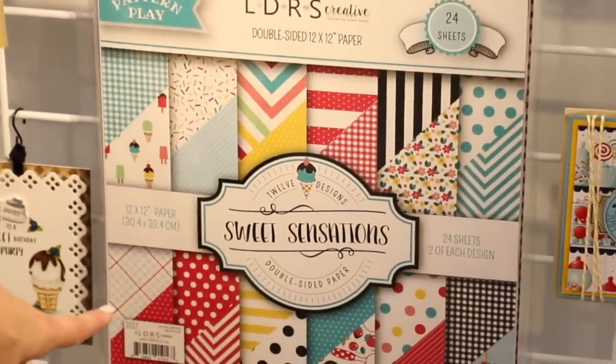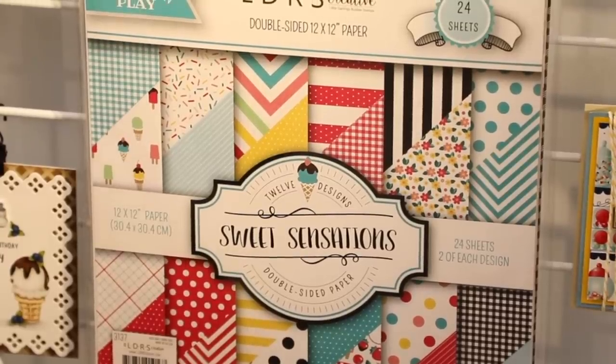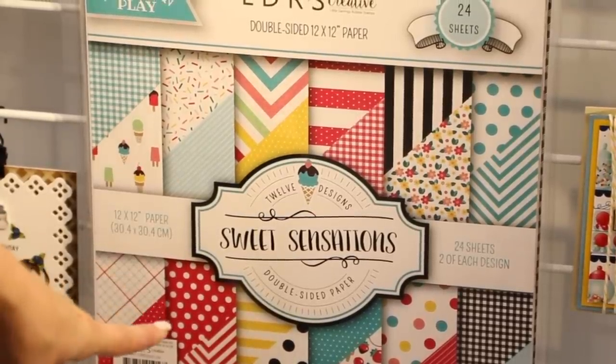We're also bringing these to you in 12 by 12. For all you scrapbookers, or if you're doing your interactive cards with your larger die sets, these are going to be for you.